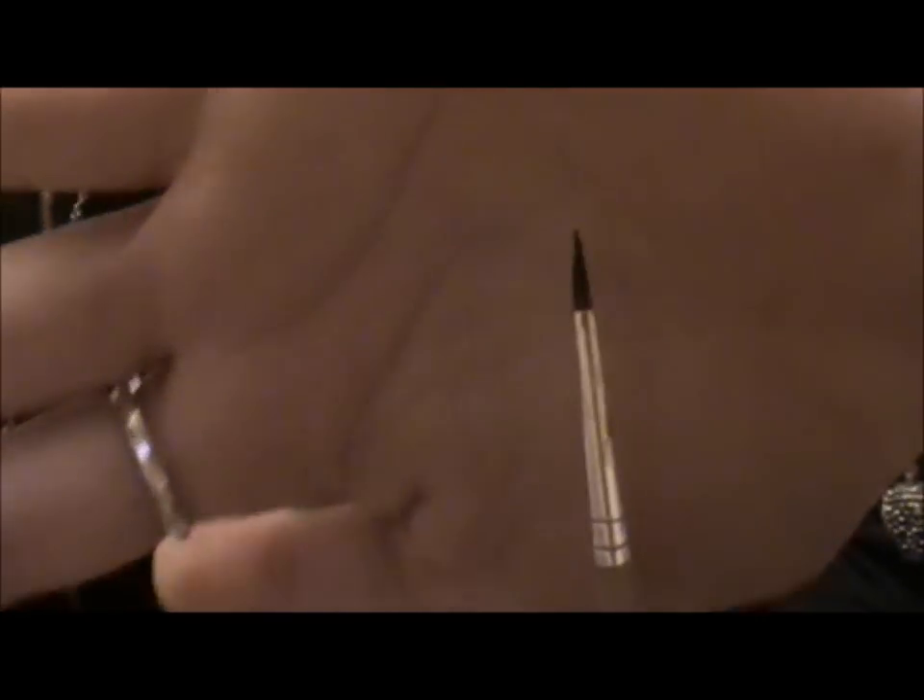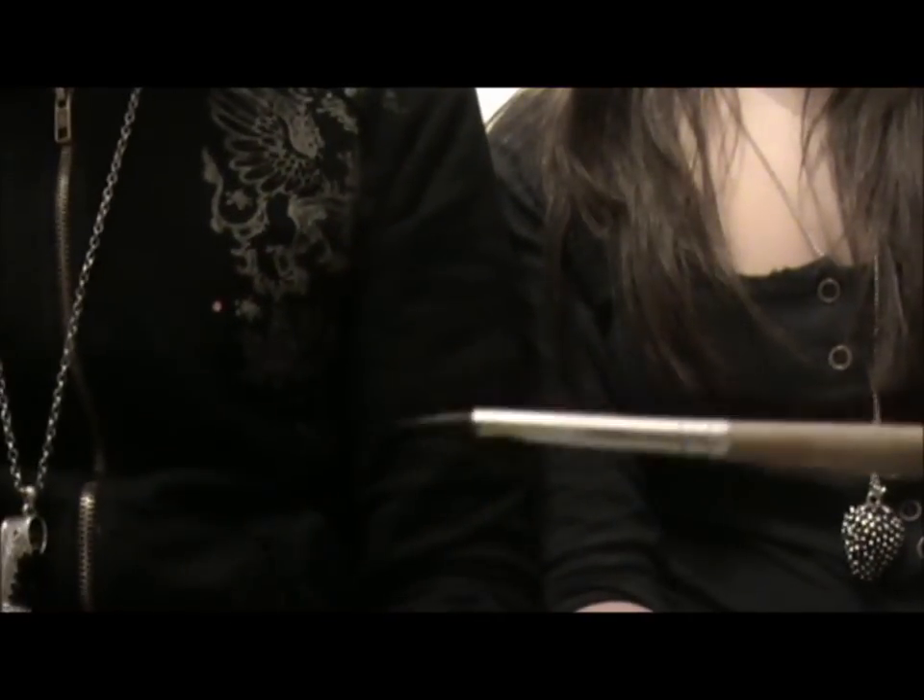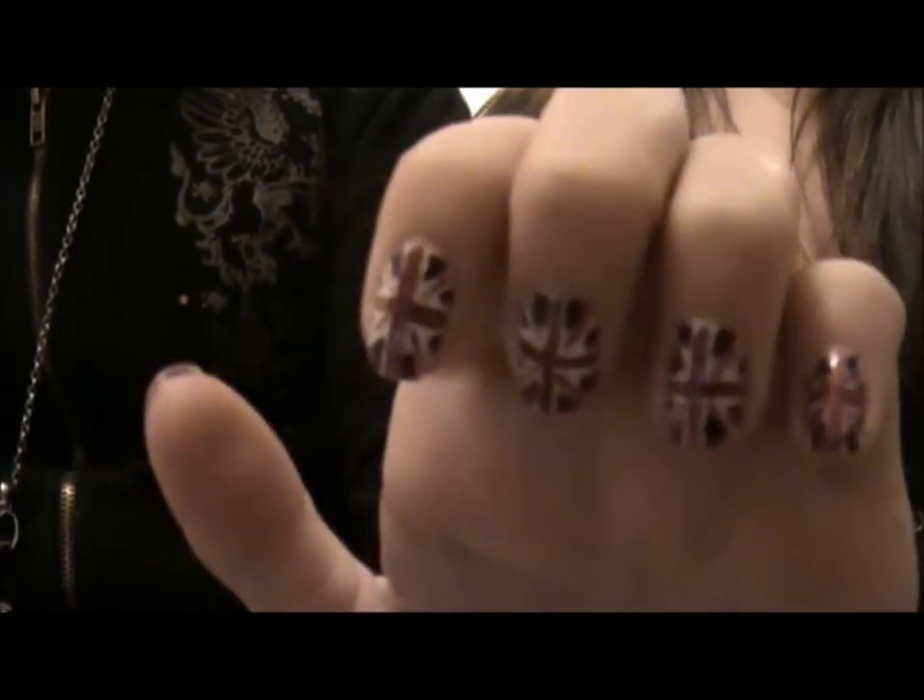Or nail art brush. So we're going to be doing slightly harder nail tutorials now, since we have the paintbrush. I hope you like this look, and see you guys soon.